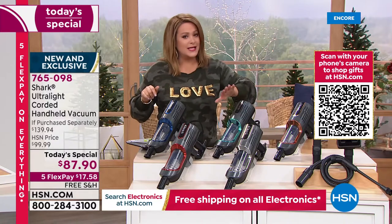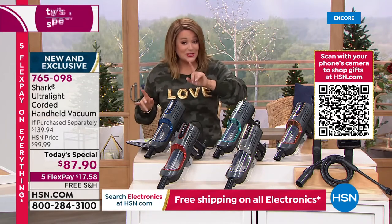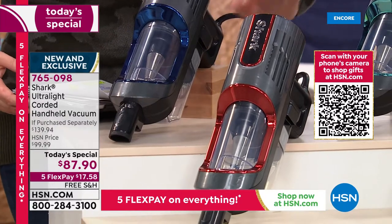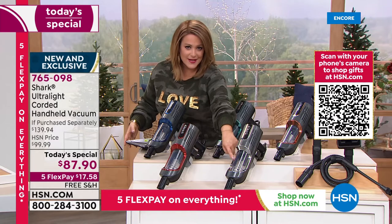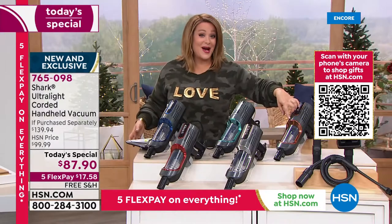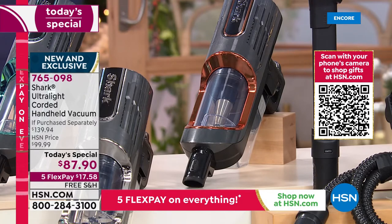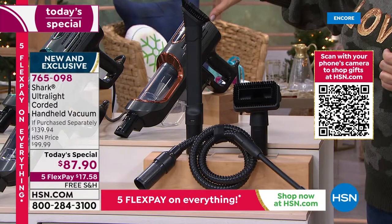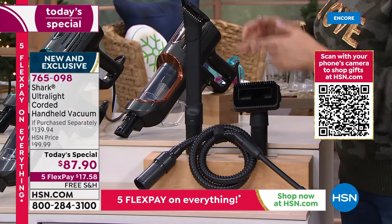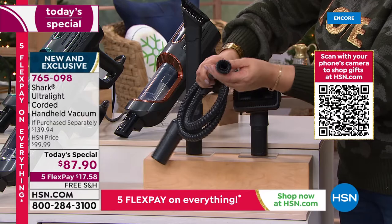Fastest way to get yours is HSN.com or the free app — we're expecting a full sellout by end of day. Navy is also very popular. Paprika looks like a candy apple race car red. Silver and copper are also available. Typically with a Shark handheld you get just one tool — the two-in-one crevice and brush tool. Here we're throwing in the two-in-one pet multi-tool and precision tool with extra-long hose.